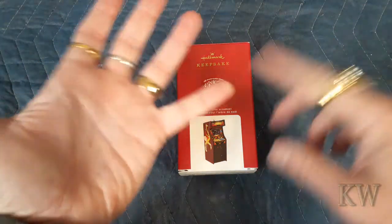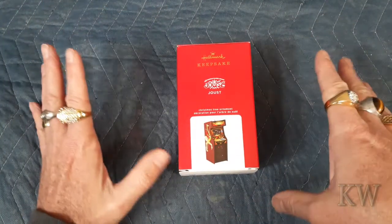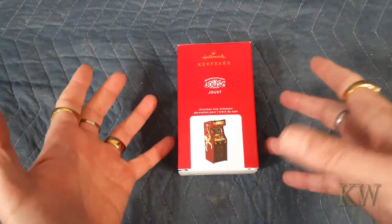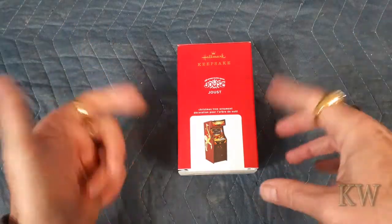And if you wait, usually right after Christmas they half price all their stuff, and then a little later on, if there's still stuff left, it'll be 75% off. But I try to go after Christmas because it's like, am I going to pay $23 for this? No. $10? Why not? Because it's kind of cool.